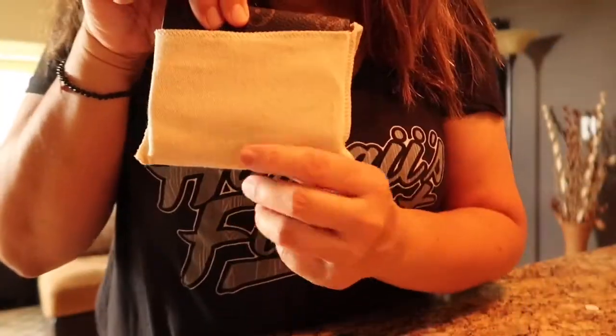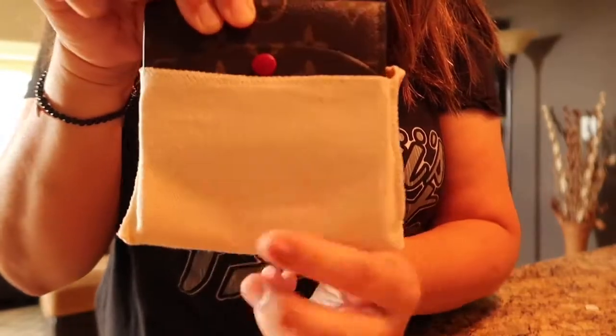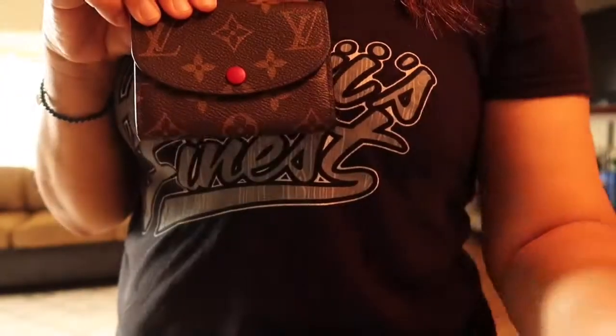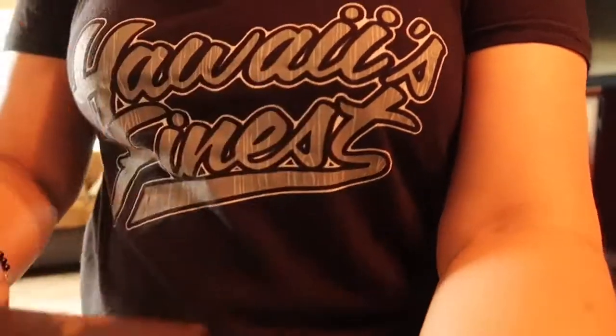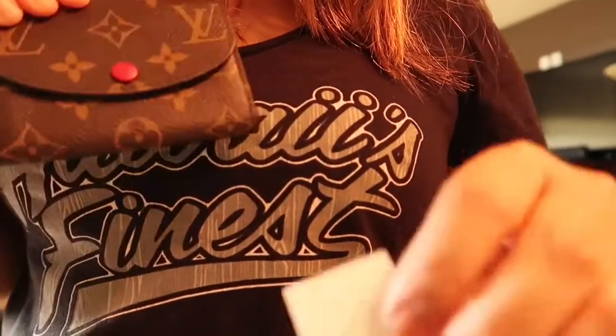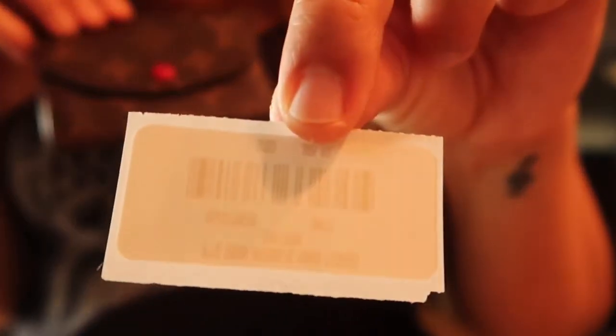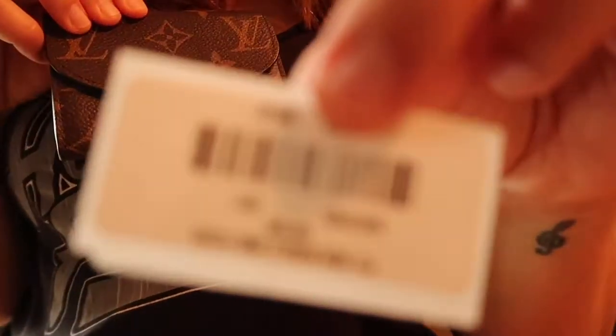The Rosalie wallet in monogram print — and it's upside down! In Hawaii, you can get it for $365.